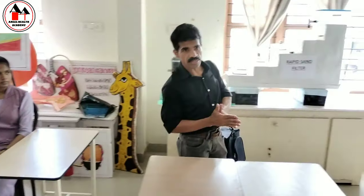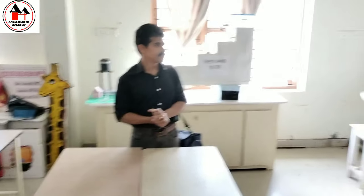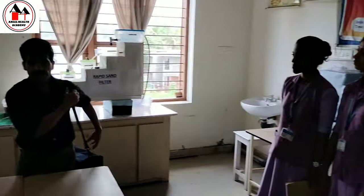Now, this is about the bag technique procedure with the principles. Are you understood? Yes, sir. Okay. Thank you.